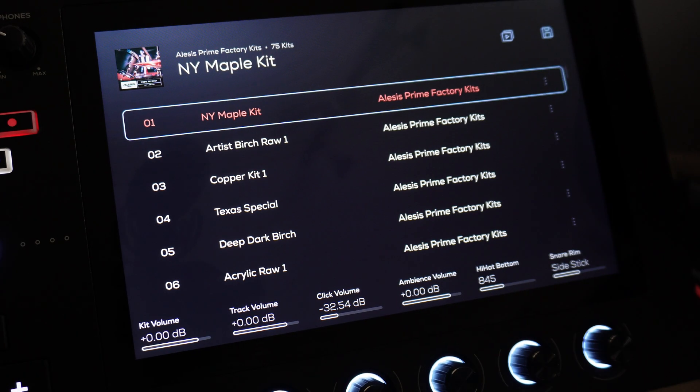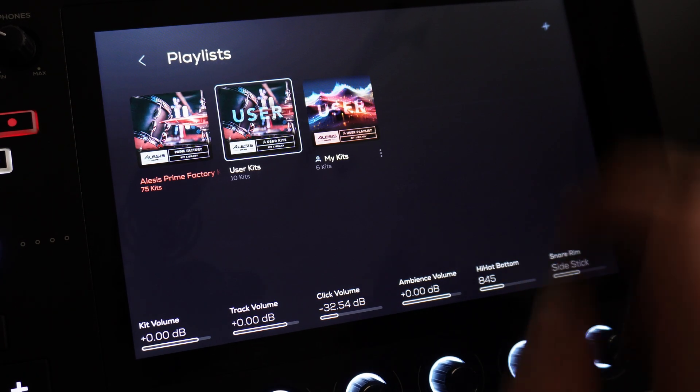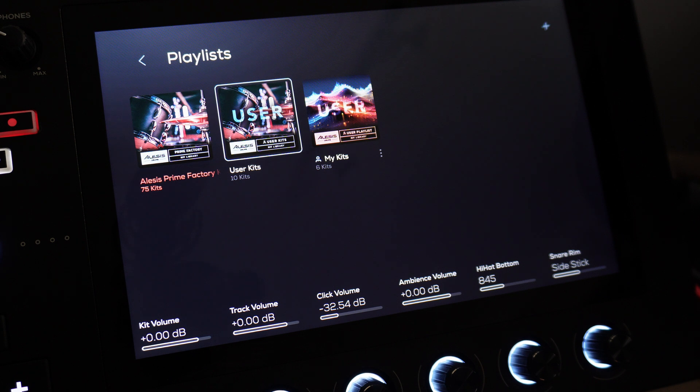All we've got left to do is jump onto the Alesis Strata Prime module and locate where the kits are. If I click Browse, and then this here, which leads me to my playlists, you will find the Alesis Prime Factory Kits, then your user kits, and then I've also got my third additional playlist — my kits — where I save all of my edited kits that I want to keep for recording.